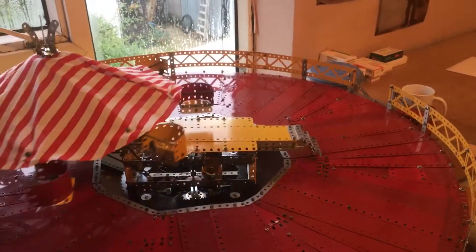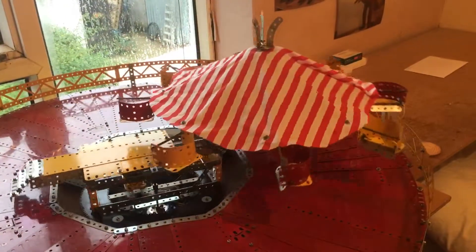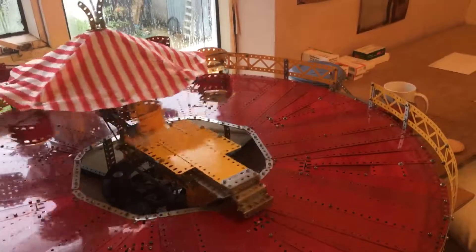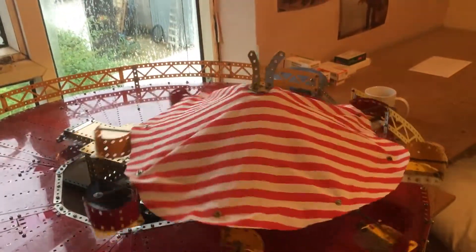Looks like it stopped, but it's still turning. Stop now. I think we'll do good like that now. We can get it going again — have it going faster or slower.